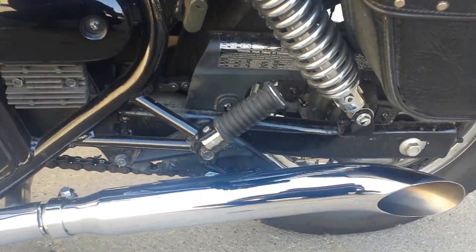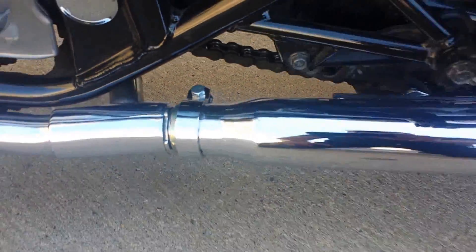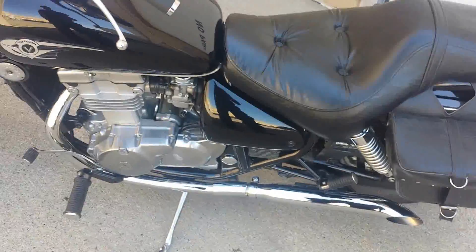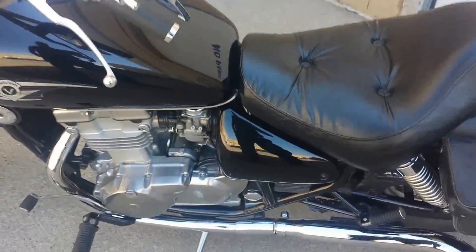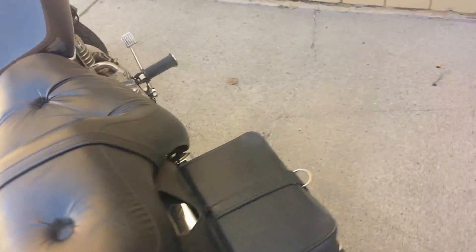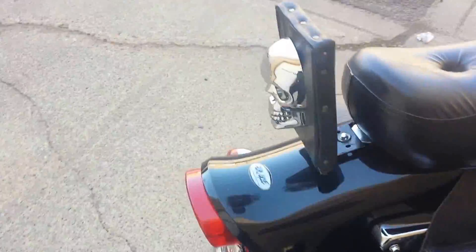I used the existing clamp right in the back, and this comes with its own clamp as well. It already comes with the spacers, so I installed the spacers — you can see them right there. These are the three spacers that go right in.